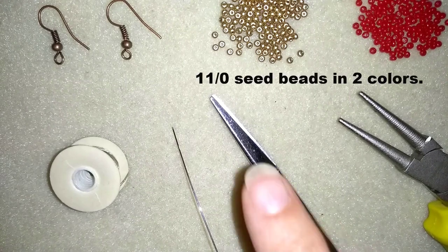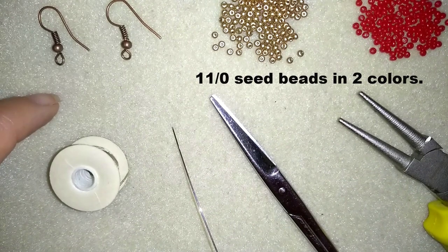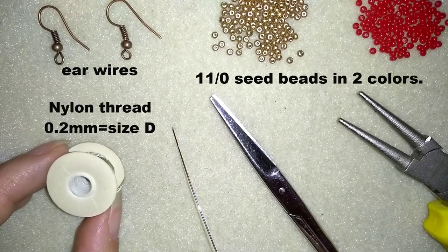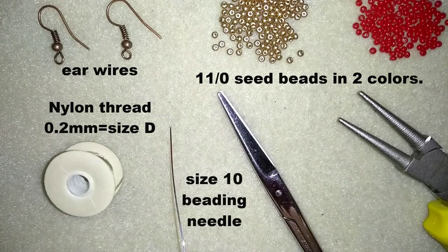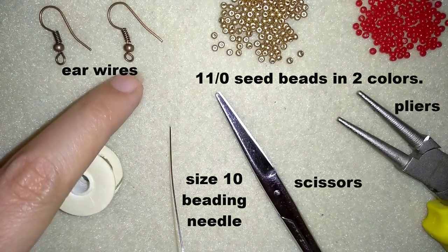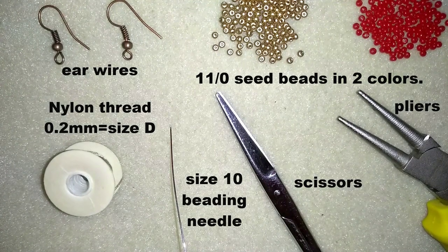What I'm using for this video are two colors of 11-0 seed beads - you could use 10-0s if you want. I use ear wires in a beautiful copper color, and Nemo beading thread that is 0.2 mm thick, size D. I also use a size 10 beading needle, scissors, and round nose pliers if I need to fix my ear wires, but they are not obligatory. Now I'm going to take about 2 feet of thread on my needle.